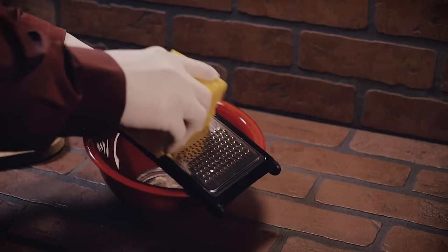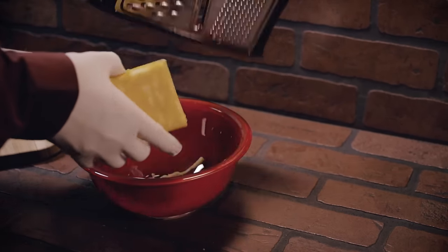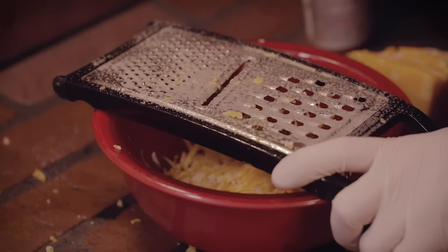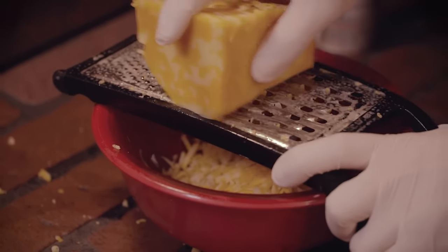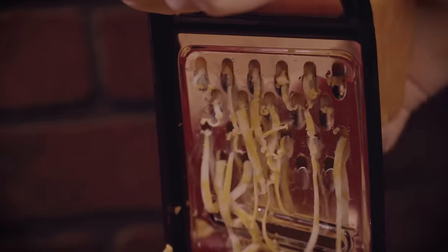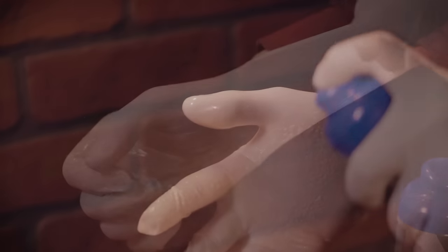Grating cheese can be a serious pain in the wrists, not to mention that the cheese can jam up, making a simple task a nightmare. Next time, try using just a bit of cooking spray directly on the grater itself. Just apply a simple coat and grate faster and more effectively than ever, shredding your time in half. Your wrists will thank you later.